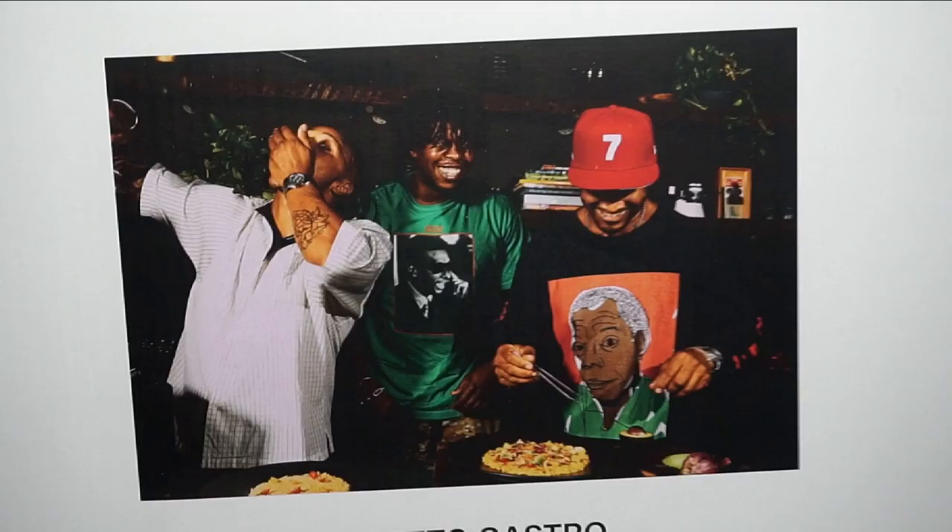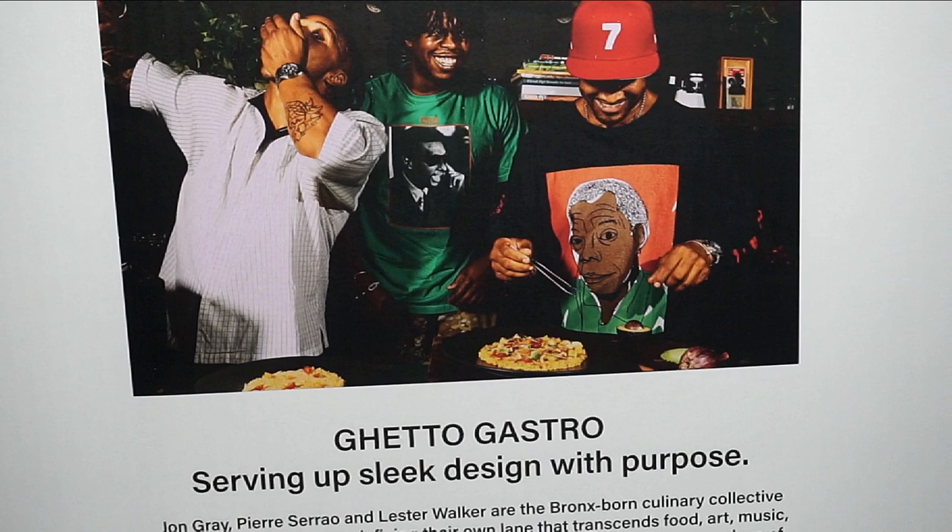Crux collaborated with these three young men who are originally from the Bronx. On the box it tells you a little bit more about them and what they represent to their community and other communities just like theirs.